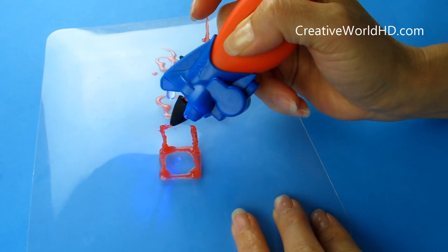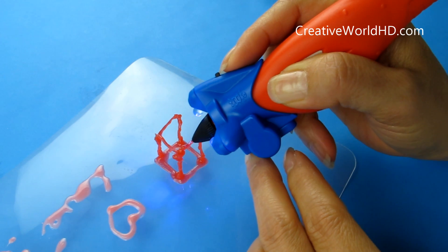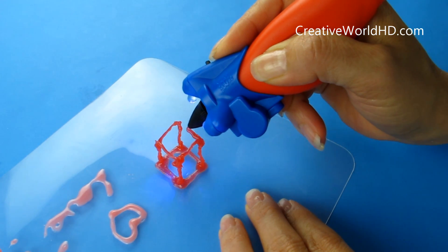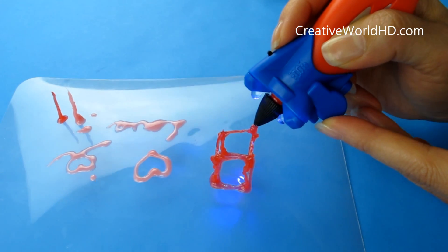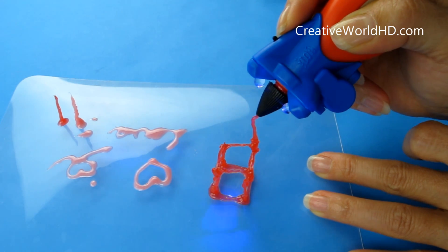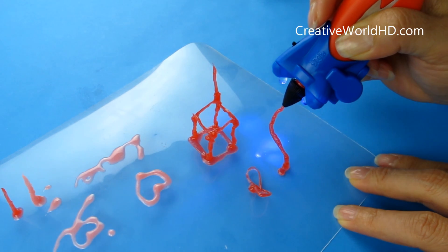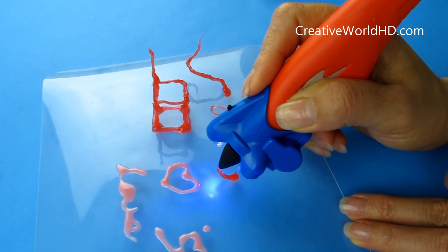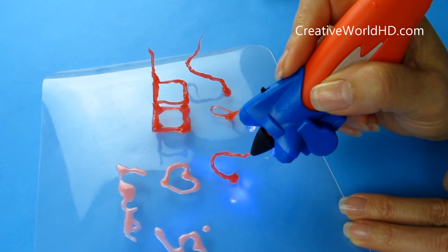Now we're going to connect this cube on the top. This is a feature that your old pen would not be able to do — pretty cool. The rest of it is pretty much like the old one. So now you can add to the cube that we already made, using the same technique. Now this is the curved line that you can draw — same technique, just different angles.